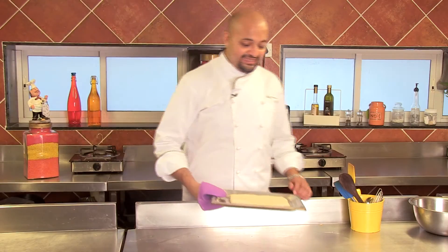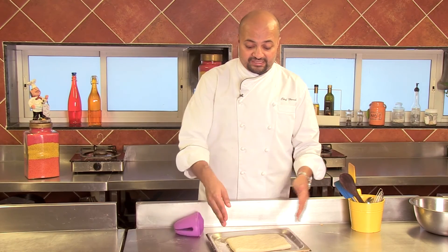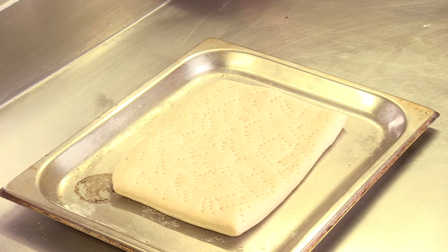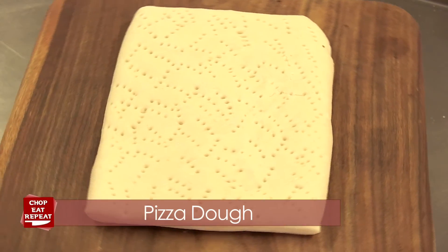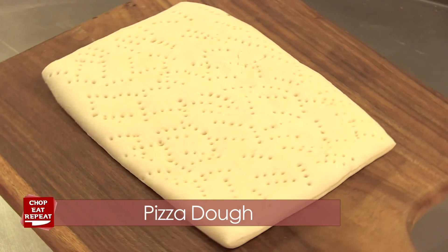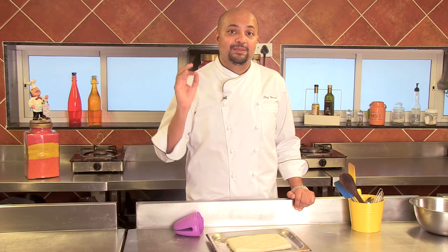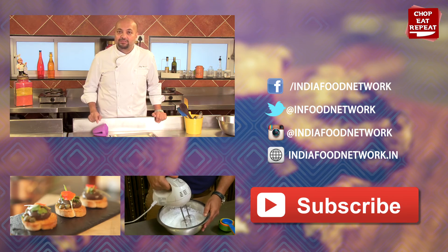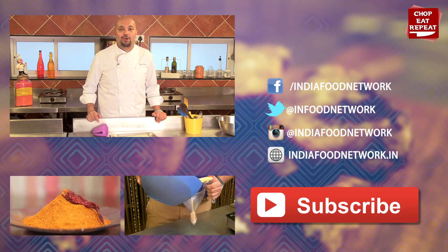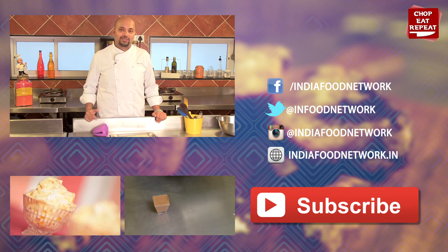The pizza is well-baked and ready. I have cut off the sides of the pizza dough to give it a nice rectangle shape, but you can leave it any shape you want. Now this pizza dough is ready to be sauced and made into a delicious pizza. I hope you've enjoyed watching me on Chop, Eat, Repeat showing you how to make a simple, delicious pizza dough. If you've liked what you've seen, don't forget to press the like button, do subscribe to my channel Chop, Eat, Repeat, and if you wish to learn any other recipes, do write to me.